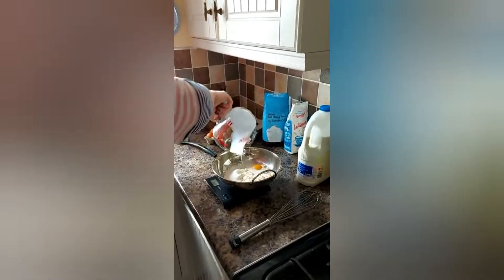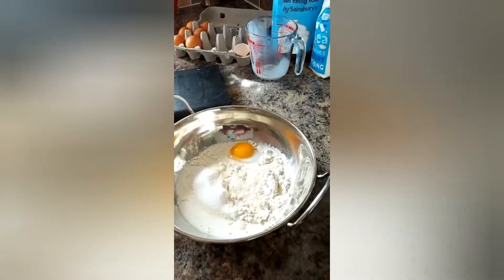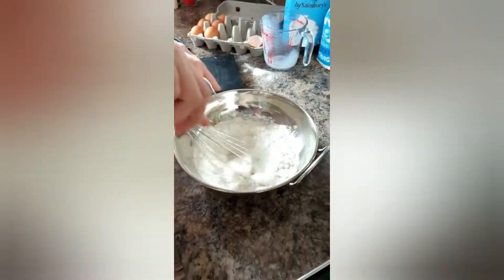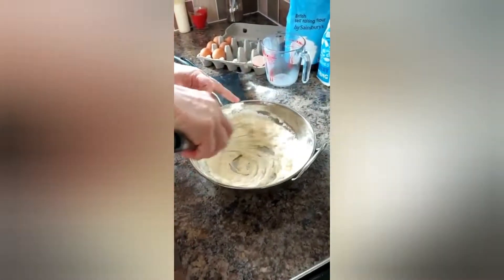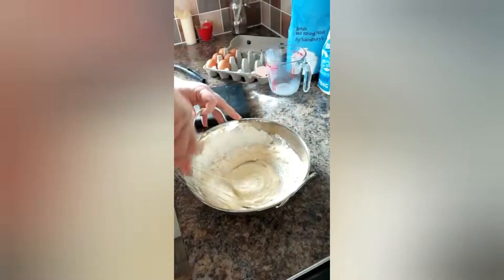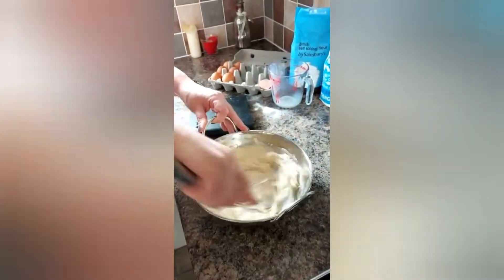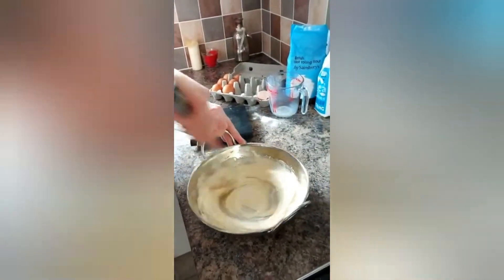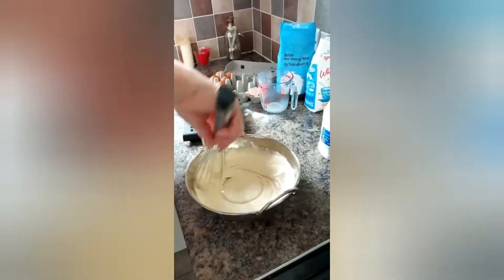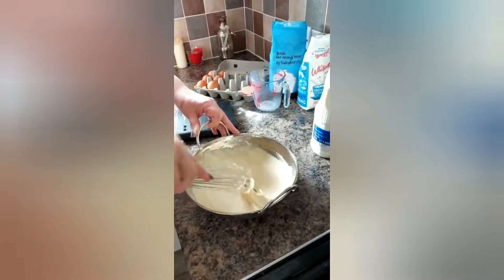To that we're going to add one egg and 100 mils of cold milk. Get a whisk and whisk it together — we don't want any lumps. Make sure when you pour your milk in, you pour it all in at one time. Whip that together until there are no lumps. There we go, quick as that!